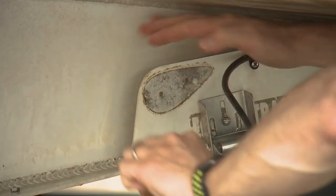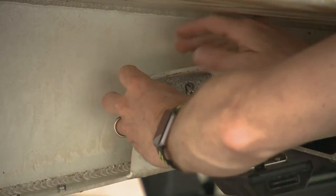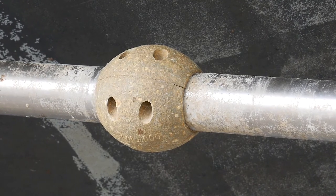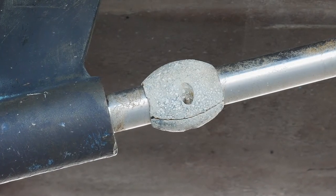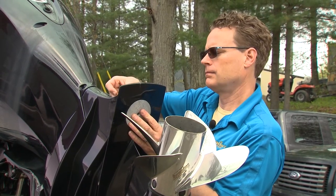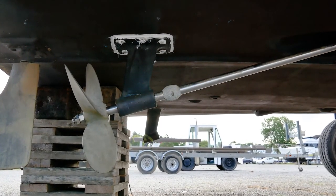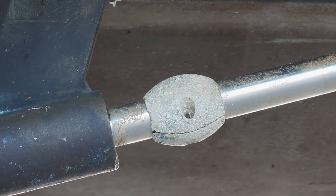Anodes are much easier to install out of the water, but if you didn't get around to it, Martyr makes them fairly easy to install even in the water. Shaft anodes, for example, have interlocking halves with retaining washers that help prevent the anode from falling off during a wet install. You can even choose between Allen key or slotted heads. Because they are pressure die cast, the inner radius is 100% circular for full shaft contact. These ones are streamlined to help minimize drag, but if you don't have a lot of room on the shaft, there are limited clearance versions that provide protection without taking up a lot of space.